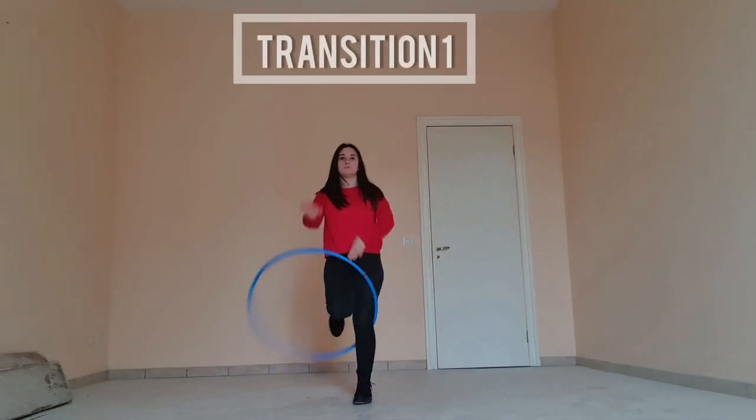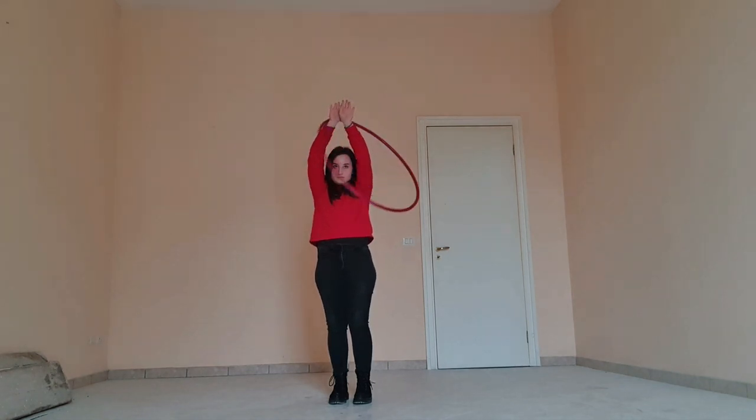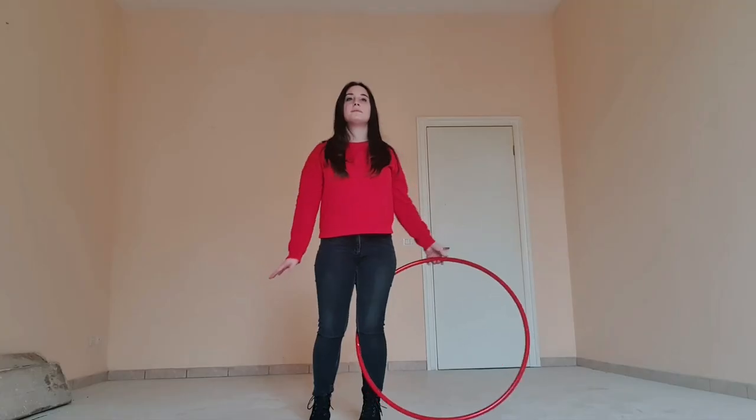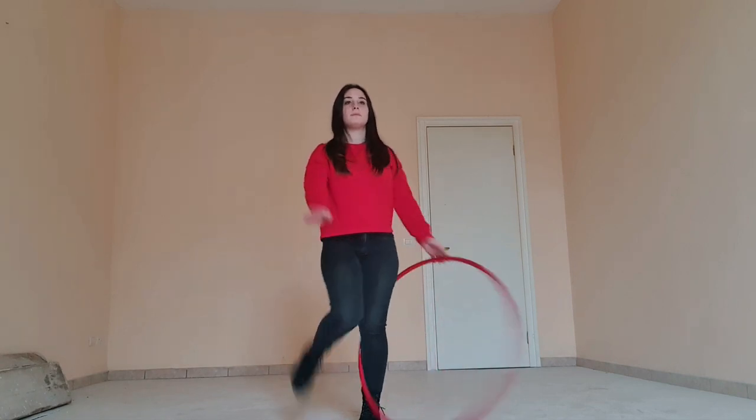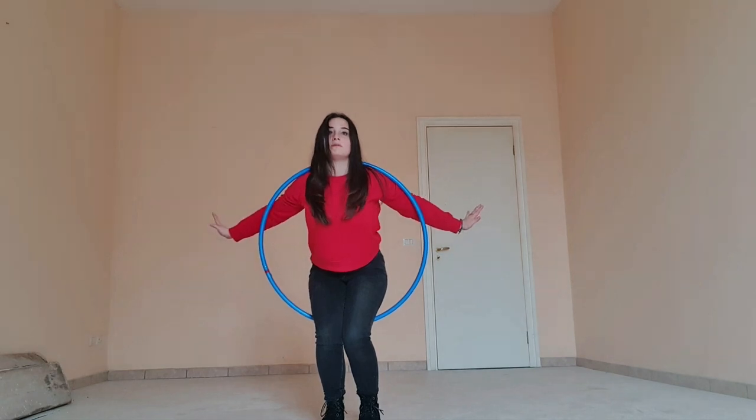For the first transition we're going to push the hoop into the escalator and raise our arms up to the sky, letting the hoop make contact with our wrists. Once you have that down, you can wait for the hoop to reach that spot and spread the arms.